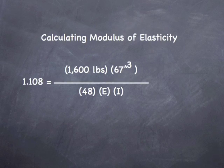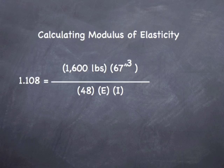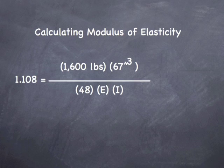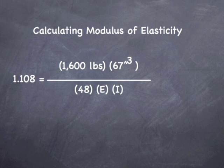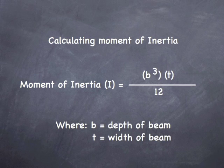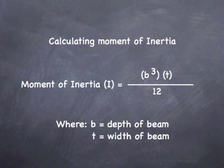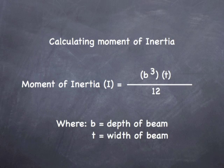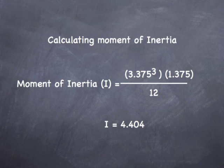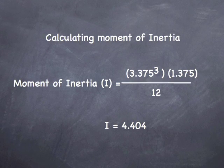Let's plug in the numbers we know: 1.108 equals 1,600 times the span cubed, divided by 48 times the modulus of elasticity times the moment of inertia. Since we have an equation for the moment of inertia, we'll solve for it first, then algebraically solve for E. Moment of inertia is B cubed times T divided by 12, where B is the depth and T is the width. Plugging in: 3.375 cubed times 1.375 divided by 12 gives us a moment of inertia of 4.404 inches to the fourth.